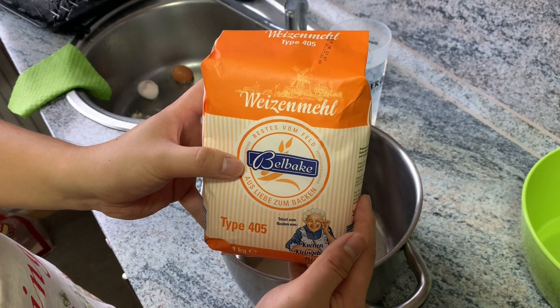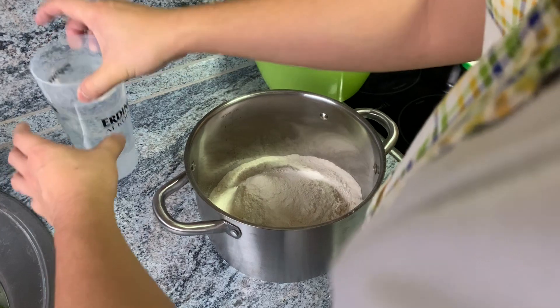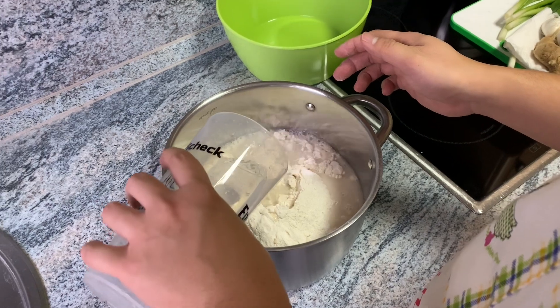Flour is the most important part. Since we were feeding five people, we used an entire bag. It totally depends on how many people you're feeding, but a bag is pretty good. For this step, you're going to need about 500 milliliters of water. Depending on how the dough feels, you can add more water, but not too much though.